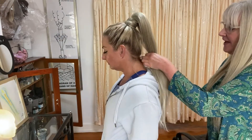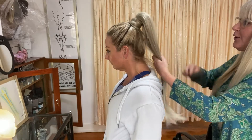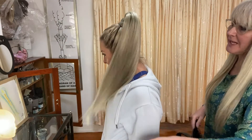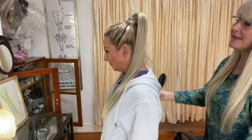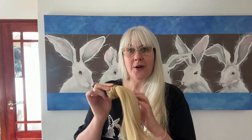And there you have it — a lovely long pony with some bounce that will stay in the whole night long and be able to go for a good dance and still have it in at the end of the evening. Thank you for watching, and we hope that you subscribe and follow us on Facebook and Instagram.